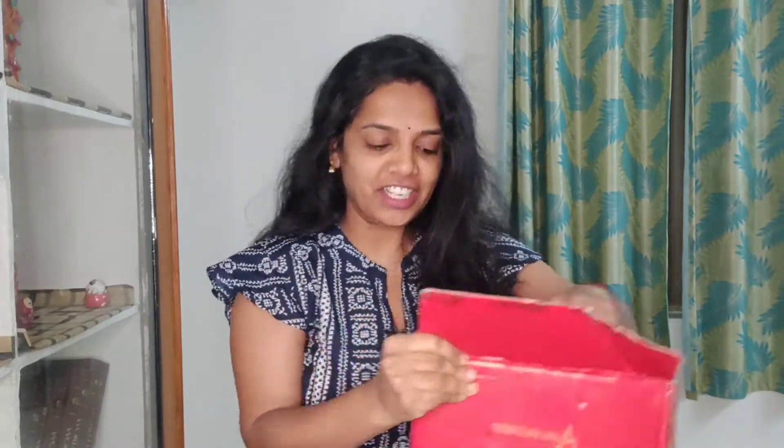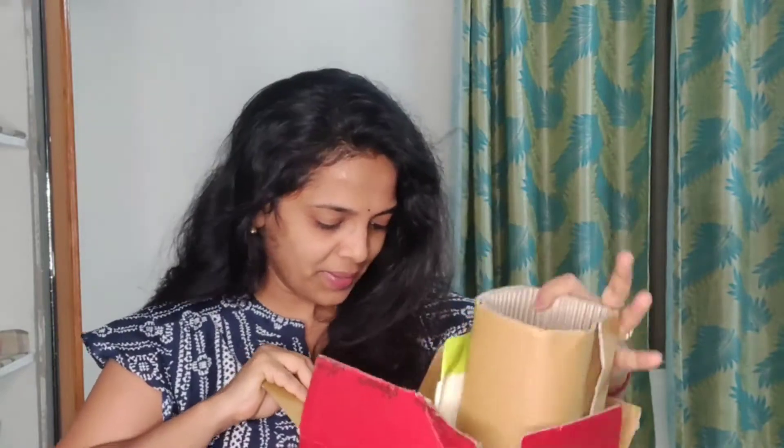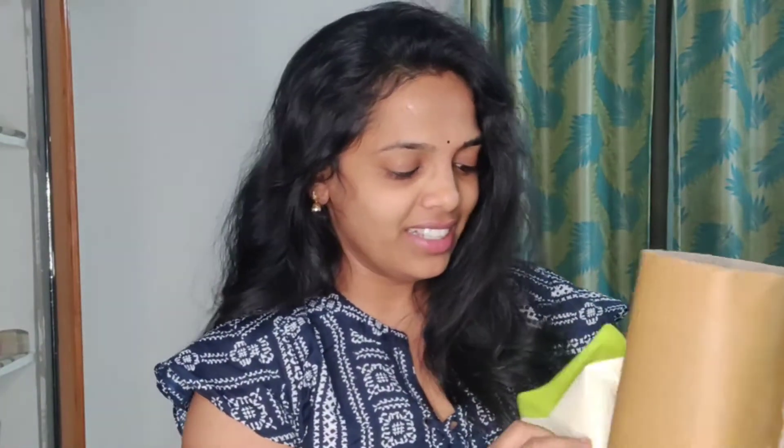I am going to keep unboxing it. There is a beautiful plant in this, and there is also a beautiful pot. The card is first — from Ferns and Petals. I don't want to see flowers anywhere, anytime. And of course, I have a note too. So for our 7-year anniversary, I have the best wishes.